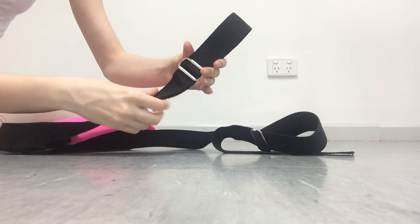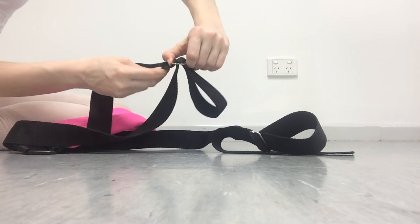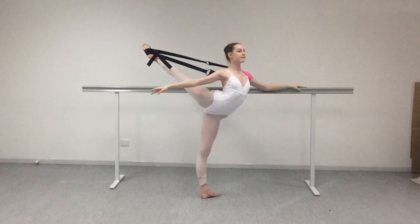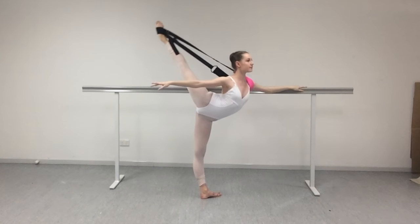I find with the Flexi Stretcher, it really acts as someone is pushing for you — it's like your little personal assistant. You can adjust it to however you want, so it can be really strong or looser, and by doing that you want to adjust these little silver things. You can hold it as long as you want and put it down again. The Flexi Stretcher also helps align my shoulders and get the perfect alignment for arabesques and penches and all that stuff.